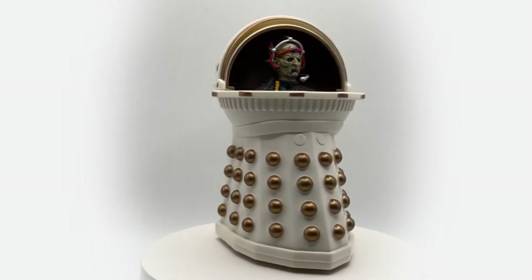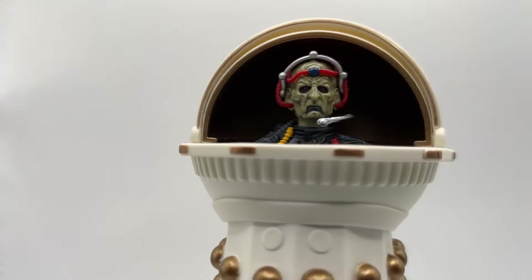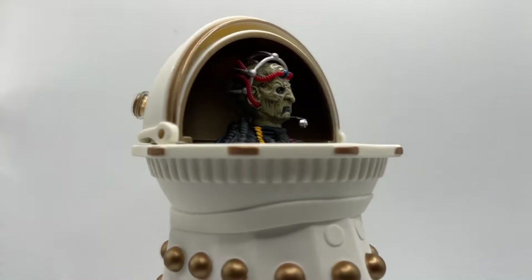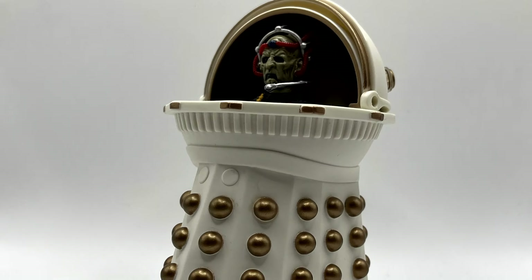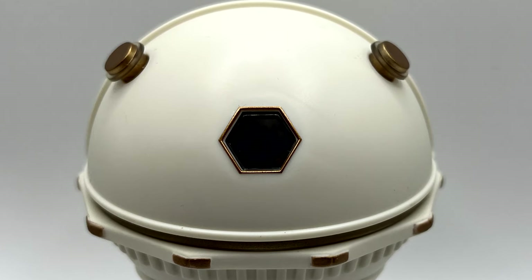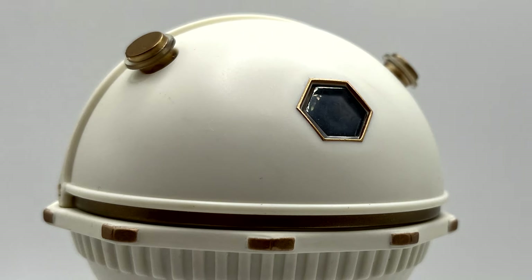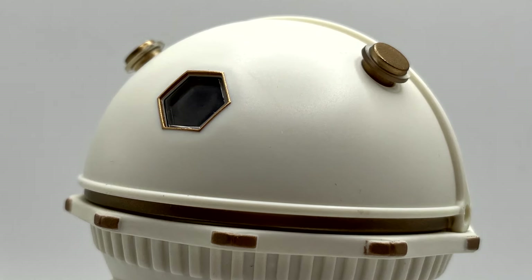I'm not a Dalek or Davros expert, but that is the assumption I'm going off. Taking a closer look at Davros, you can clearly see that he looks exactly how he did in the story with the enlarged dome like the style of the 1960s comics but in the imperial white livery. Keeping the dome down for now, you can see the ears have been cast in a clear plastic with the gold detailing painted on, and the hexagon — Davros's little window — is in a clear plastic with a gold trim painted on.